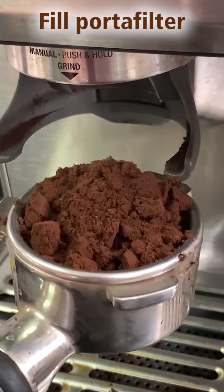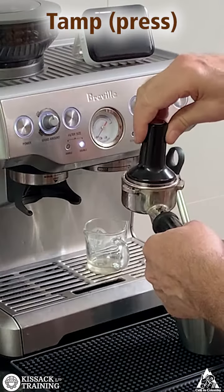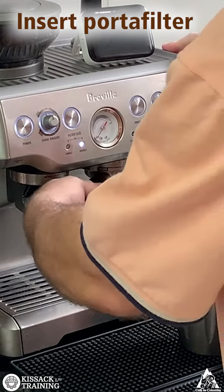Fill the portafilter. Press the coffee grounds flat and level. Insert the portafilter and fully turn it.